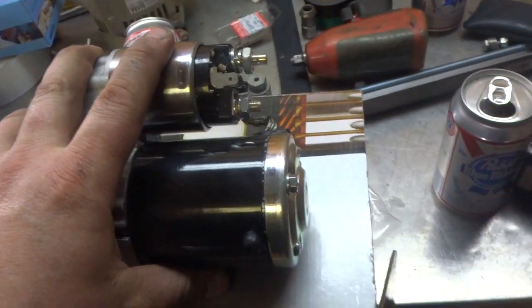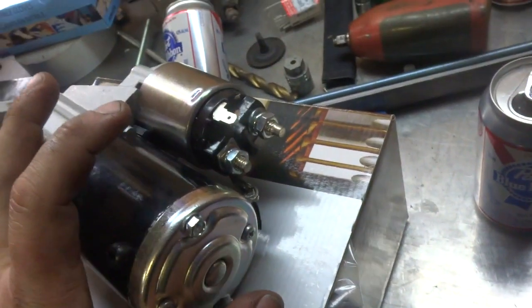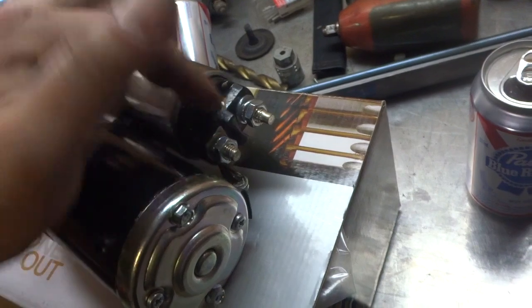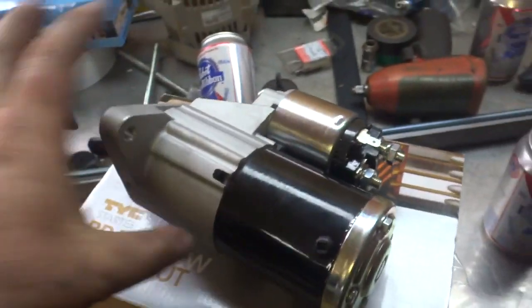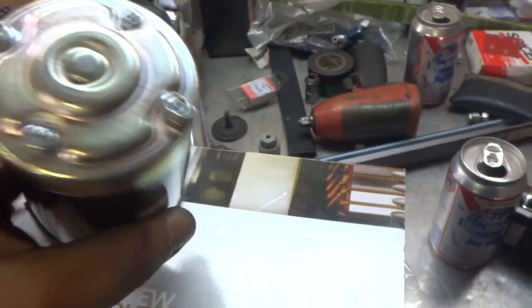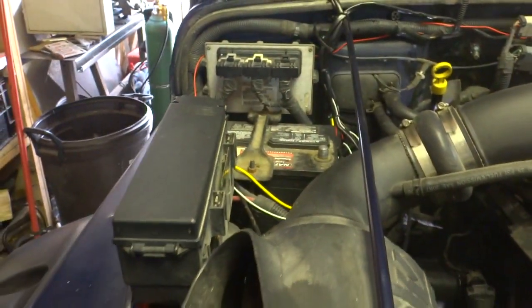This is one of the easiest jobs you can do. Replacing the starter is actually really simple — this is a request video that numerous people have had. You really only have two electrical wires: one that slides on here, and your battery cable that goes here, and then your two bolts that hold it in place, which are 15 mils. You need a 15 and a 13, plus a disconnected battery. Now let's get to work.